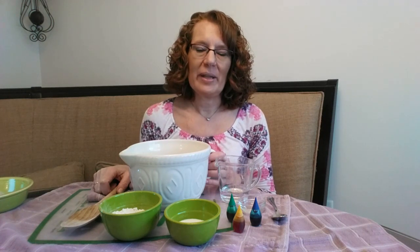Hi everyone, this is Colleen Richardson with Bedford Community Television. Like most of you, I've been working at home during the stay-at-home order, and today I thought I'd mix it up a little bit and show you all how to make homemade play-doh.